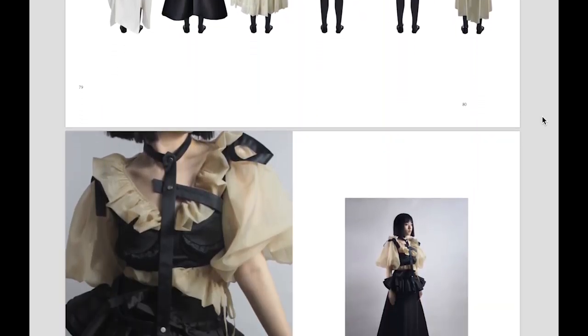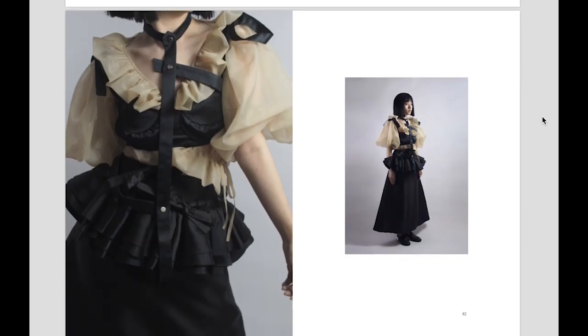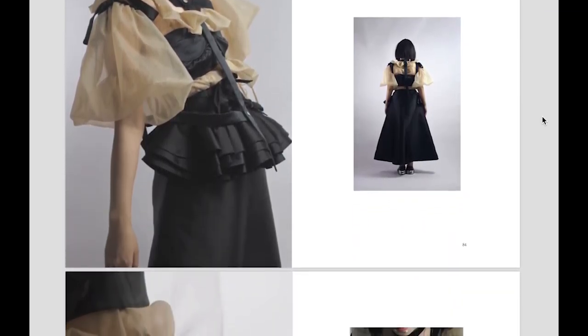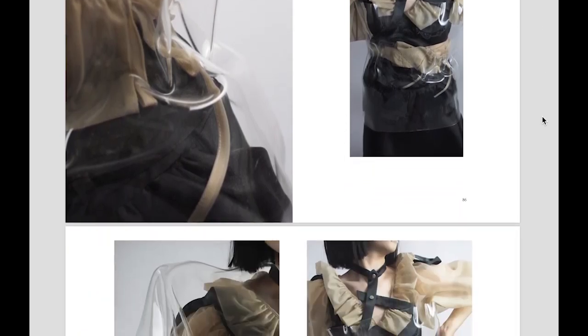Here are the photos of my garments. I tried wearing a calico corset and a calico sleeve for the shoot, to reflect the concept of female bondage.